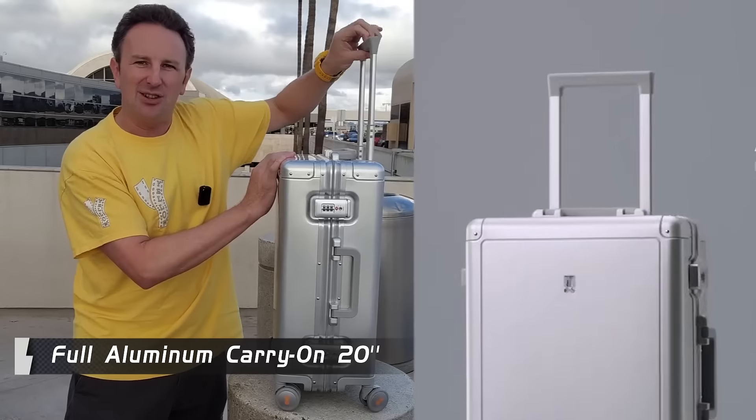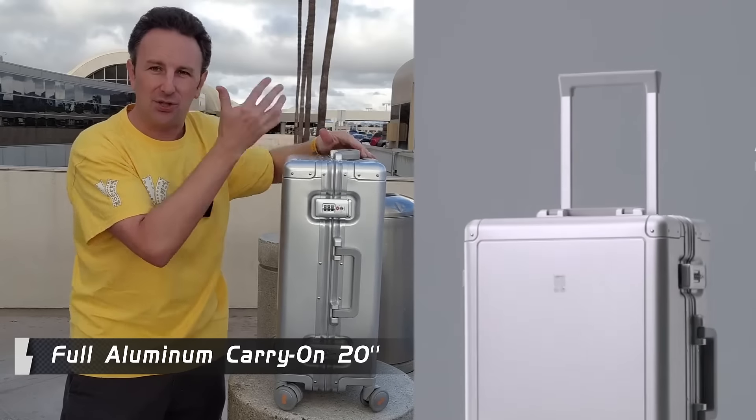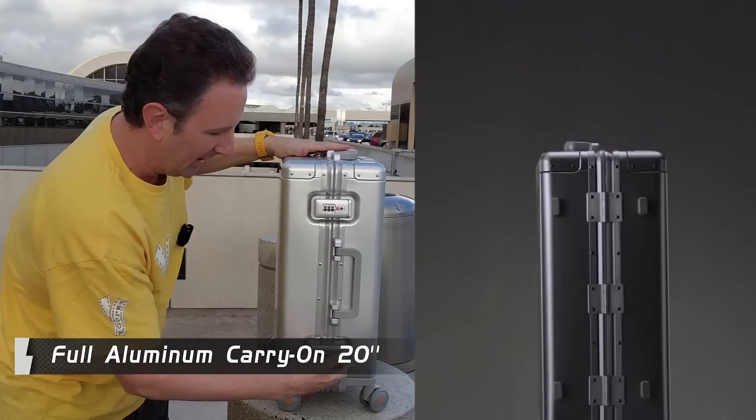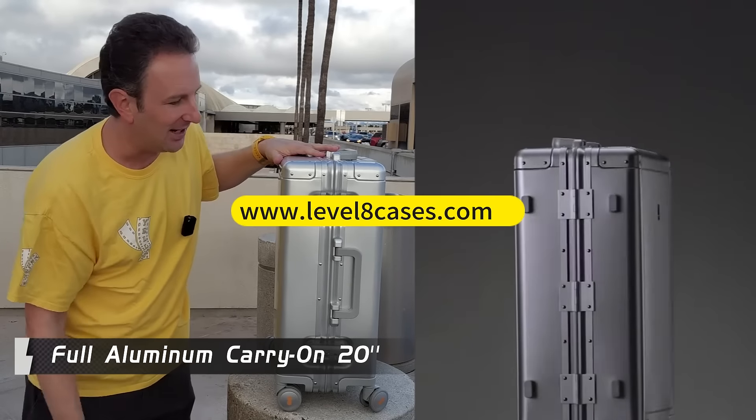The main carry handle has four different positions, so if you're taller or shorter, you can find a position that's good for you. The locks are really big and sturdy, which will make it hard for somebody to break into your luggage.